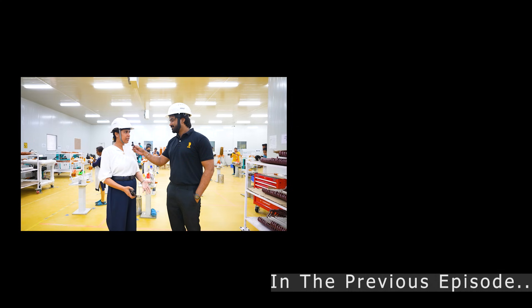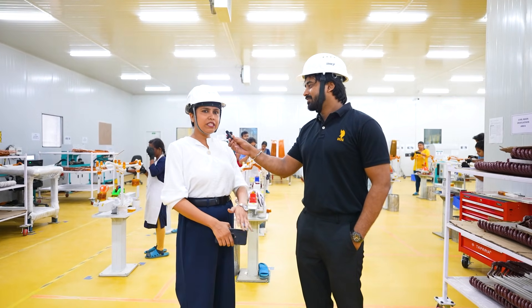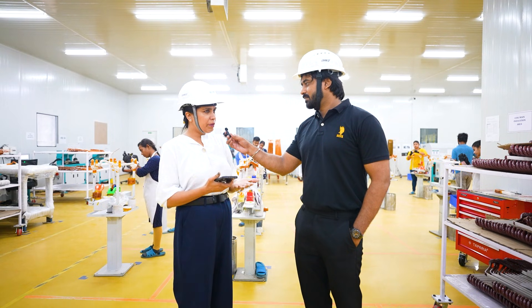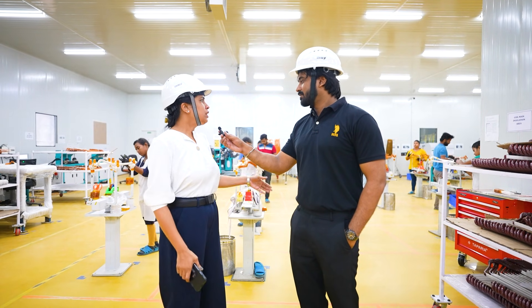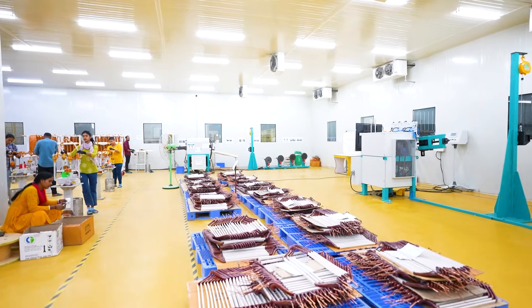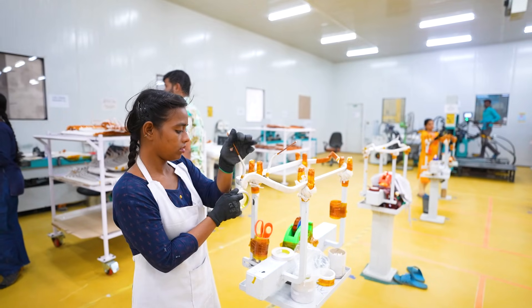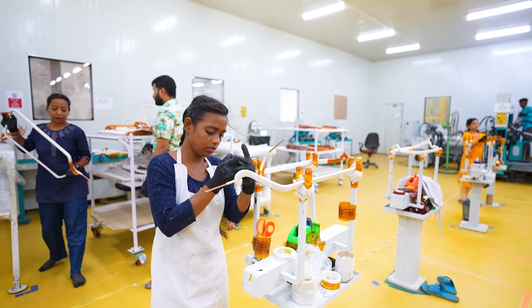Welcome to the coil shop for our traction motor area. This is the very initial stage of starting the manufacturing of the traction motor. Here we have the coil shop, and behind me you can see the women power who are working in the development of our organization and as well as for our country.